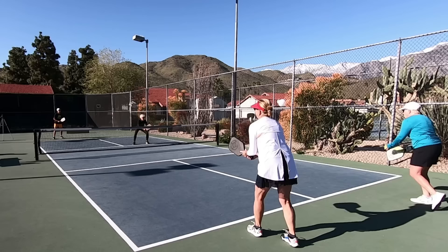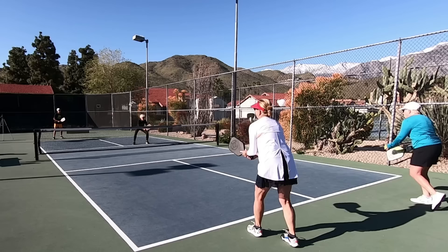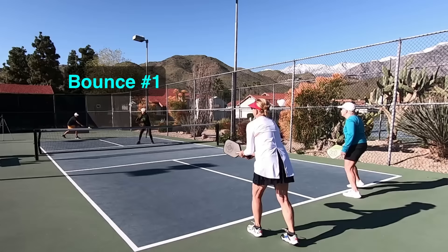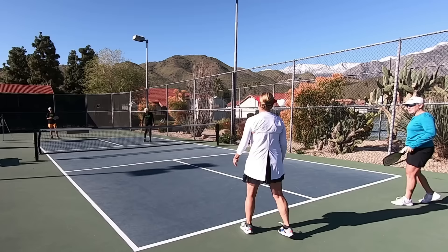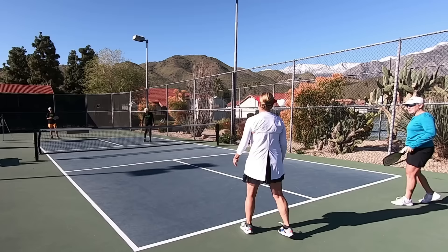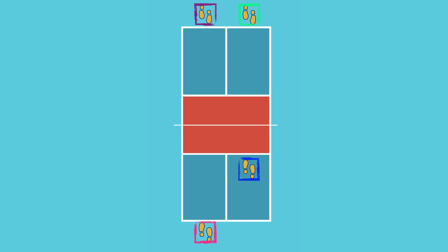Both players on the serving team will position themselves behind the baseline to start the point because of the two-bounce rule. The server must serve starting with both feet behind the baseline, and since the shot that comes back must bounce, it makes sense for the server's partner to also be back behind the baseline so they don't get caught volleying the next shot. The first player to serve at the start of the game and after every side-out is the player on the right side of the court at that time, though that will not necessarily be the same player on a team every time.